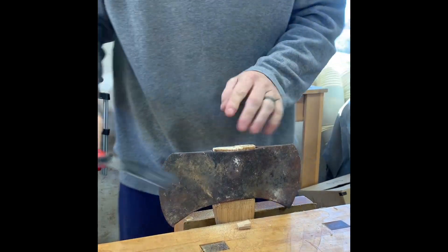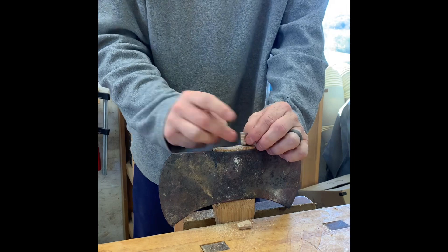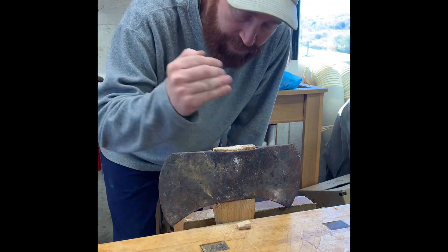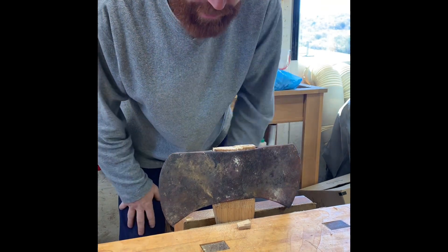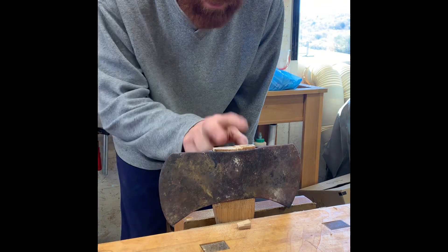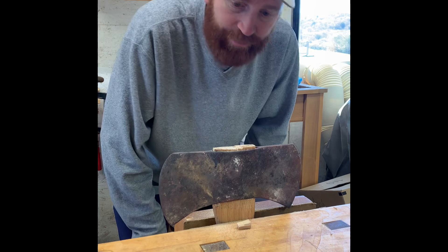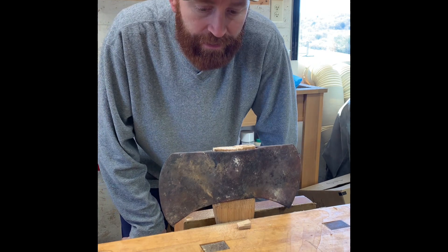That works pretty good. Now I don't know if I should file that down before I drive these metal wedges in or not. These metal wedges I'll be able to really get some force behind, because the wooden wedge starts to split if it gets too much force. I think that's why they provide the metal wedges — so you can expand the wood even more. I think I'm just going to leave the cut as is; I don't gain much aesthetically by filing it flush. So I'll take it out of the vise and drive these metal wedges in — then I think it'll be done.